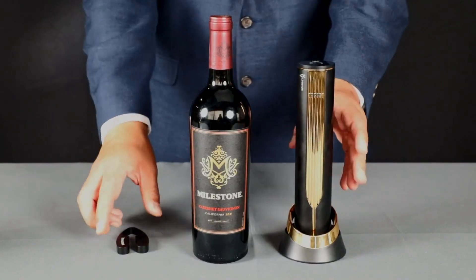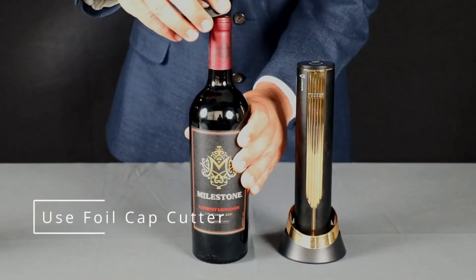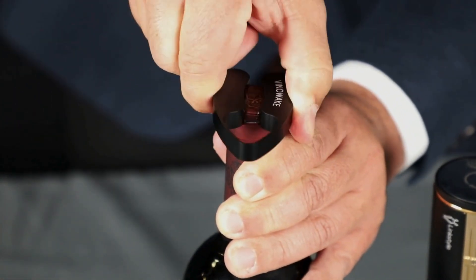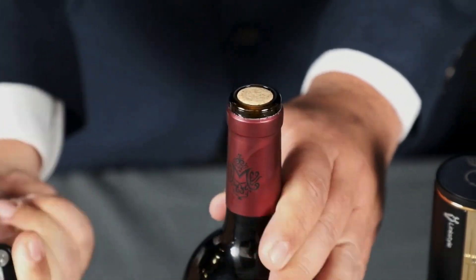Once you have your Open Arrow charged, you can get your foil cutter to use like that — all the way around. It comes right out.